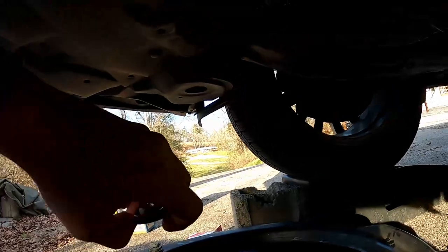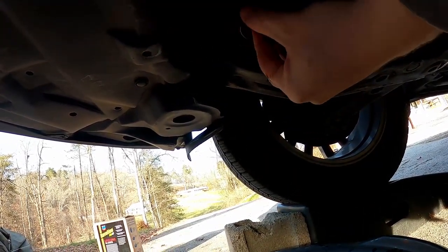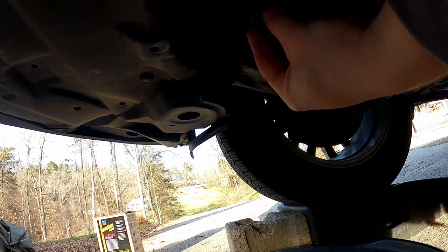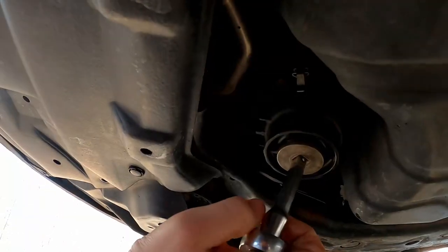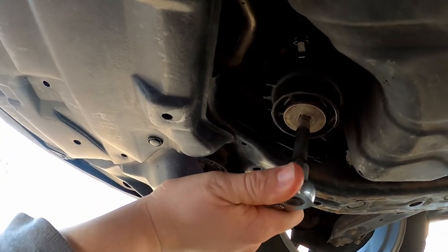We'll just take and stick this cap back on here like that. Remember the O-ring — make sure it's in place. Cap back on. Take your 3/8 drive extension again, just make that nice and snug. Don't overdo it.